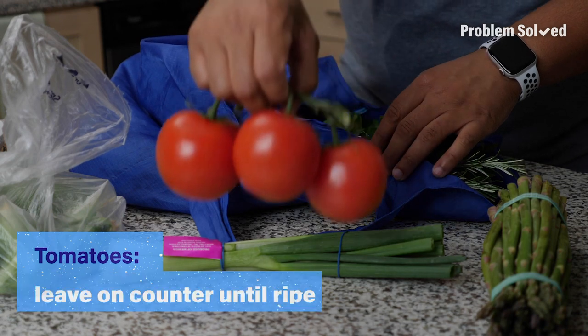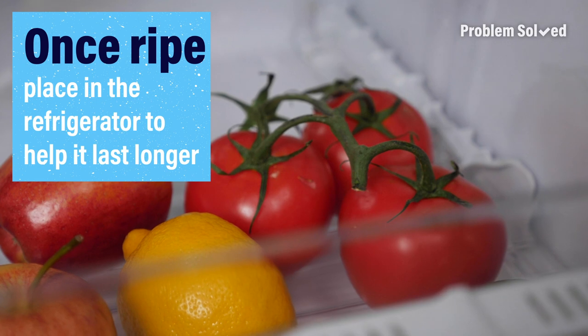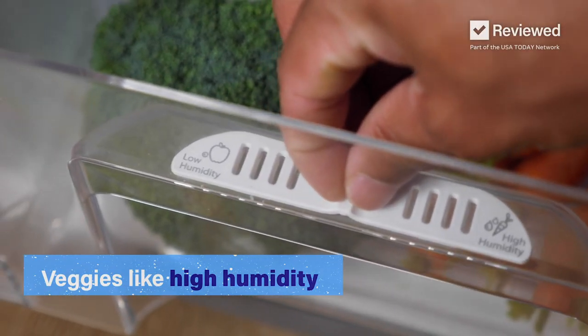Tomatoes should be left to ripen outside of the fridge, but once ripe they can be stored in the refrigerator to extend their shelf life. Vegetables need humidity, so use the knobs in your refrigerator to adjust accordingly.